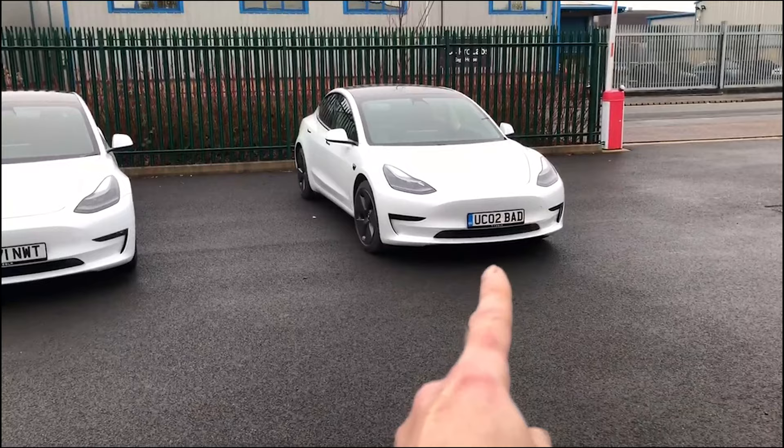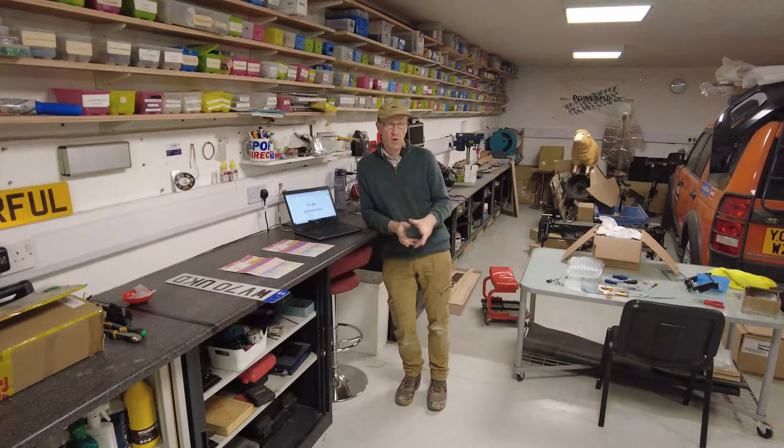Right, number plates. You've got your old car, you've got your new car, and you want to take your number plate off your old car and put it on your new car. We're going to show you how to do that.